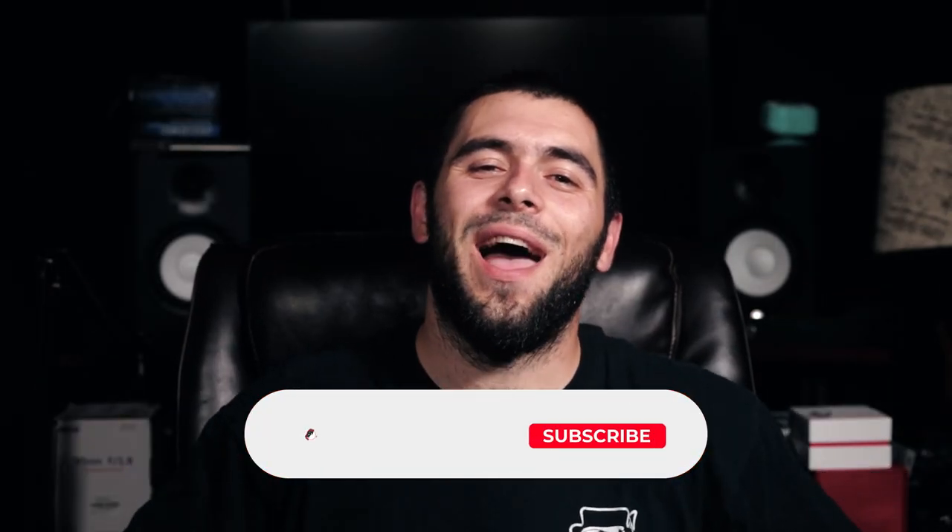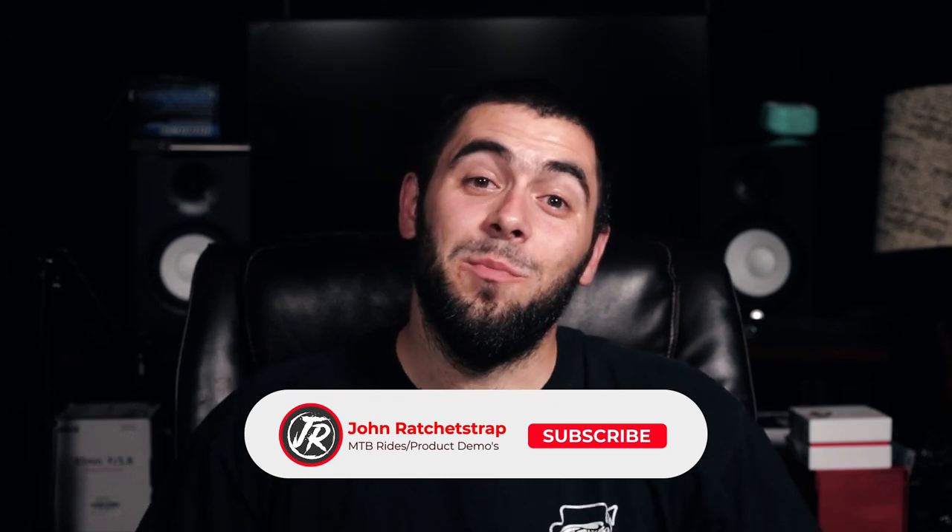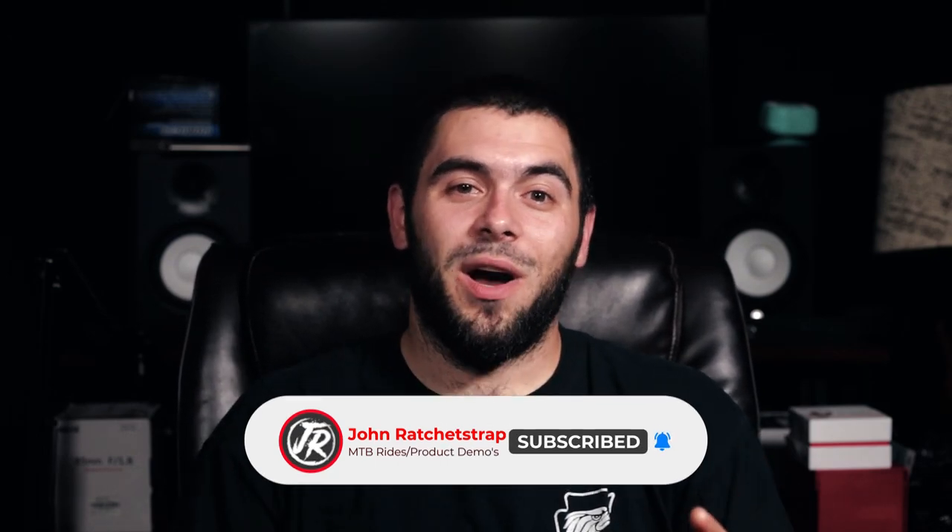What is up guys and welcome back to another video. Today I review my Polygon Vander T7. I have owned this bike for literally six months today, so I definitely have enough experience on it to provide a worthwhile review. I bought this bike from Bikes Online back in March of 2021.